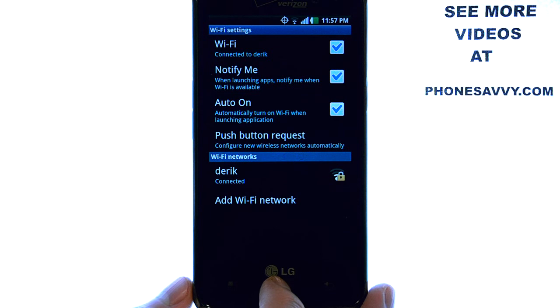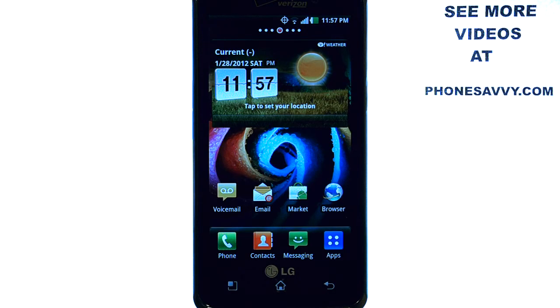The home button at the bottom middle will take you back to your home screen. If you want to learn more about the LG Spectrum, visit PhoneSavvy.com.